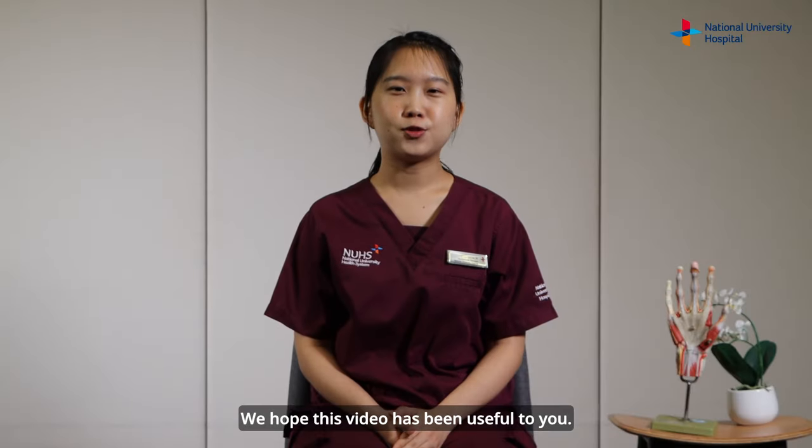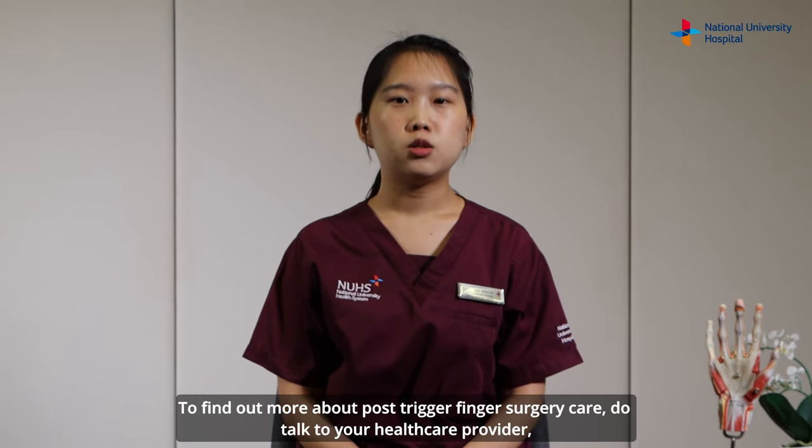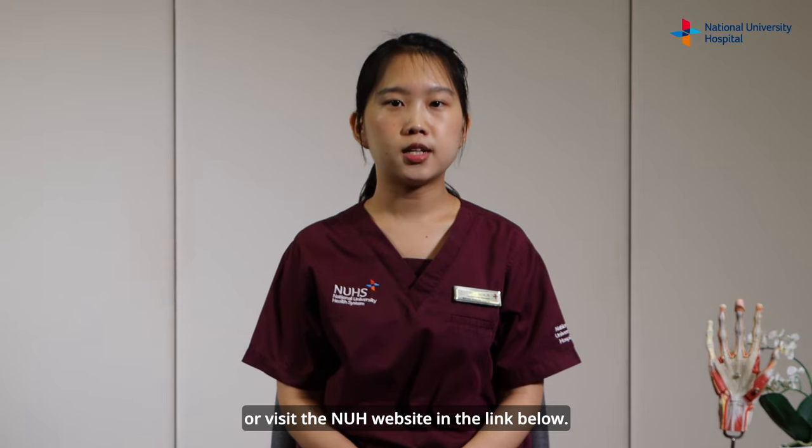We hope this video has been useful to you. To find out more about post-trigger finger surgery care, do talk to your healthcare provider or visit the NUH website in the link below.